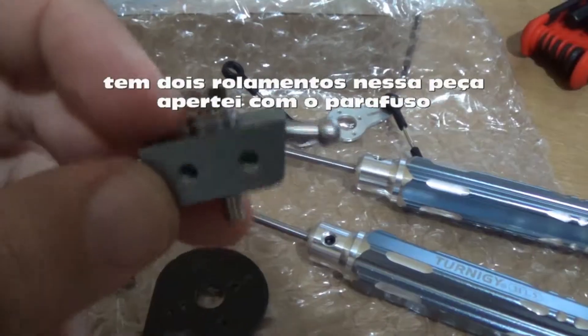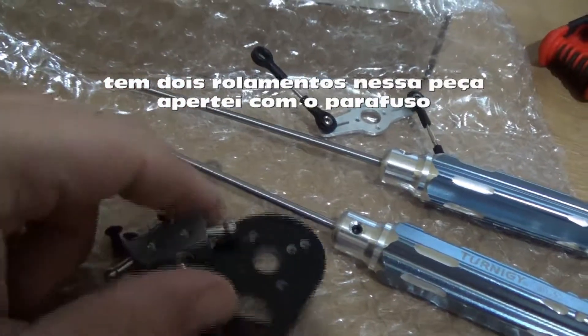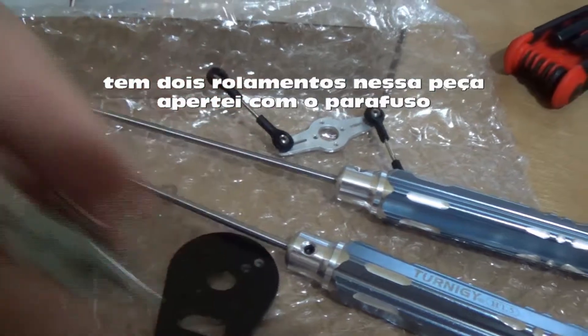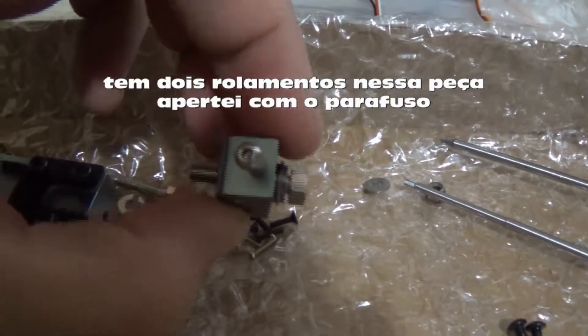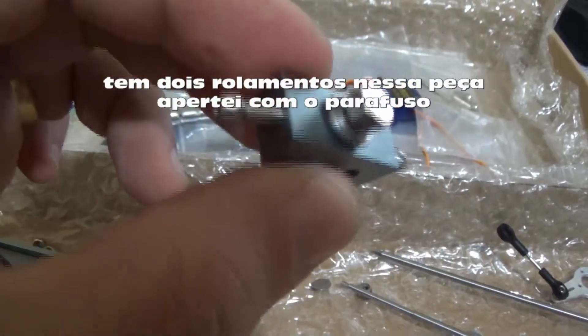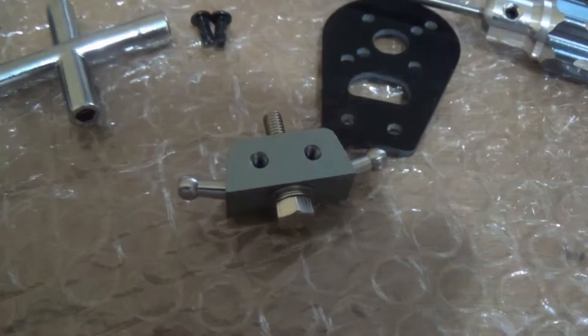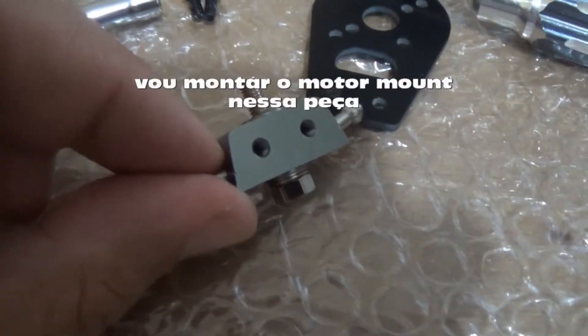I put one bearing but the other one is not going into position. I will use the screw to put the bearing in position. Let's see if it will work — and it will work. Now the bearing is in position.